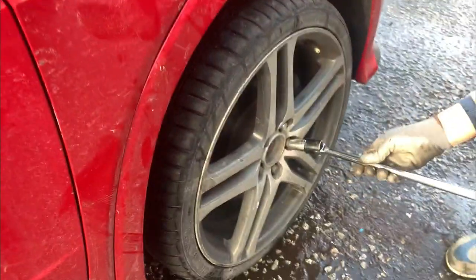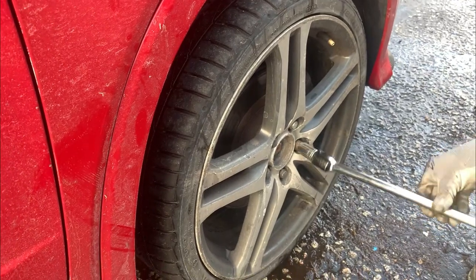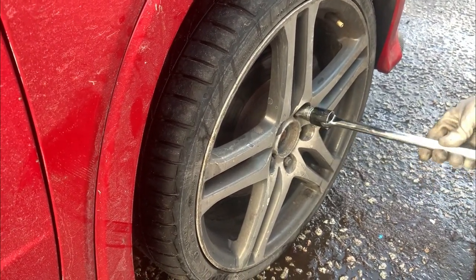We're going to take the front driver's side wheel off just so we can get access to the oil filter, as it's in quite an awkward place.